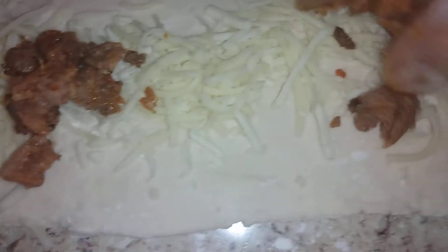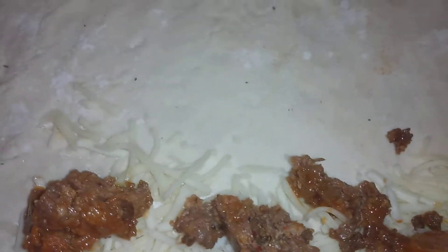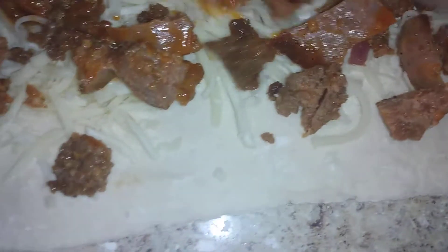I'm gonna do one fold on this — that should tell you something right there if you know anything about a stromboli. Got the hot soldiers, we can tuck this in good. She's about two feet long right here — you can see I'm still putting stuff on it.